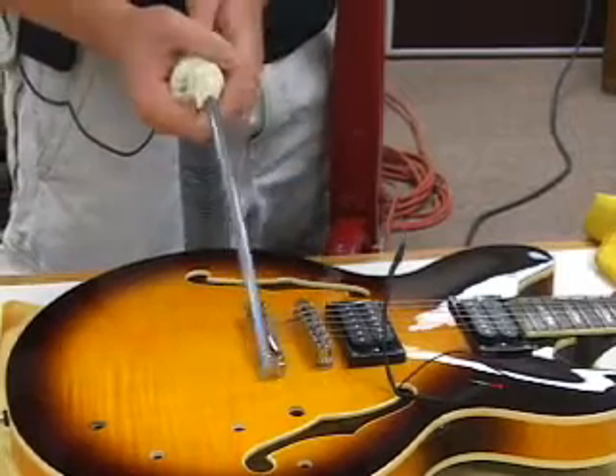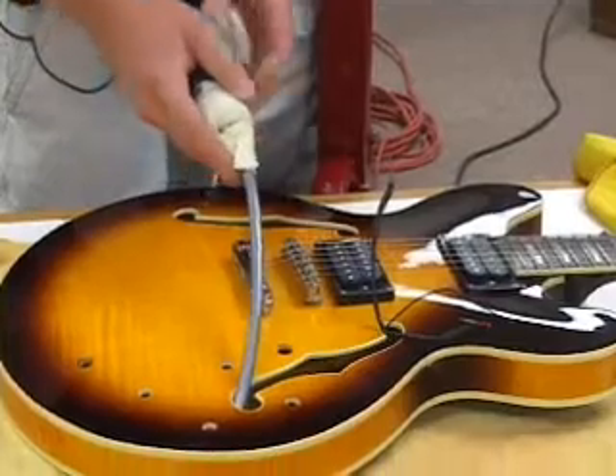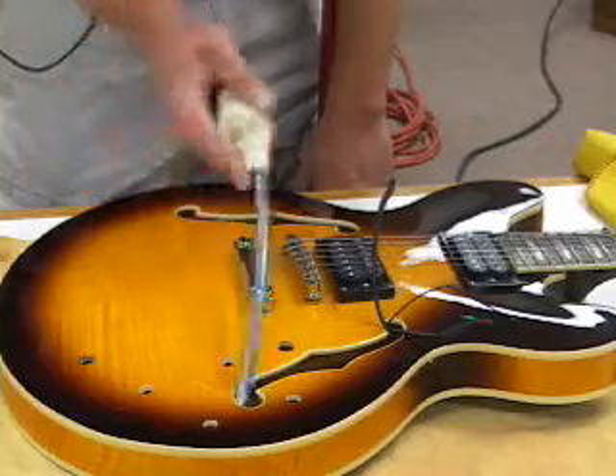I have a makeshift vacuum attachment — just a piece of scrap tubing taped to the vacuum — so that we can get inside the F-hole and vacuum out all the wood chips very clean and easy.